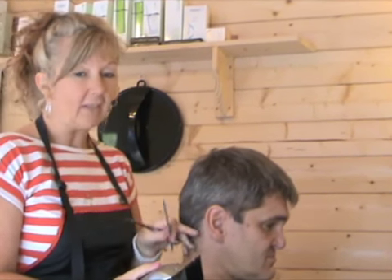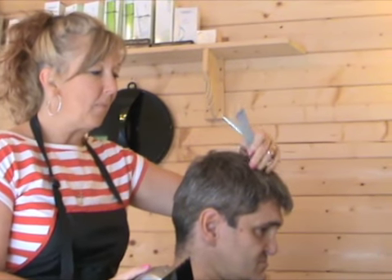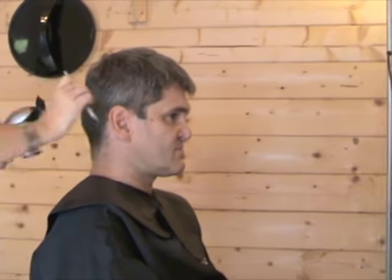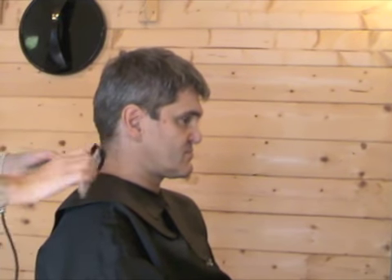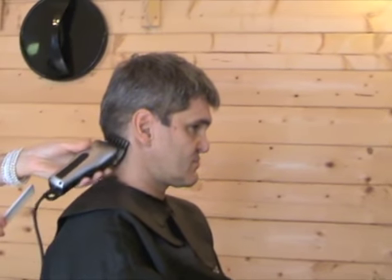We're just going to do a bit of a cut with the clippers around the sides and the ears to get it nice and neat and sweet around the corners. And then it's going to be more choppy on the top, but we'll show you that as we come to it. I'm going to clip him down with a guard number two on here just to make it really neat and tidy. It is summertime so it's nice and short.